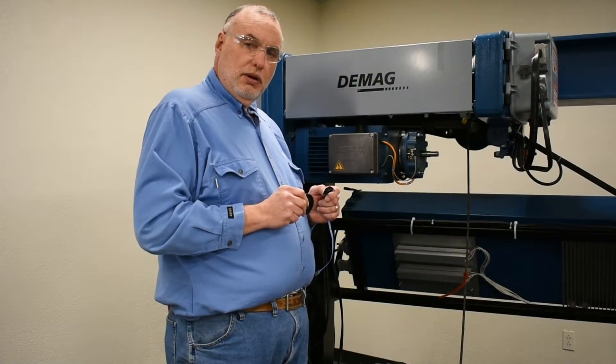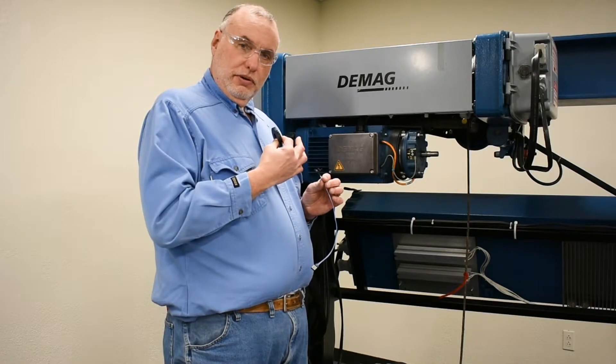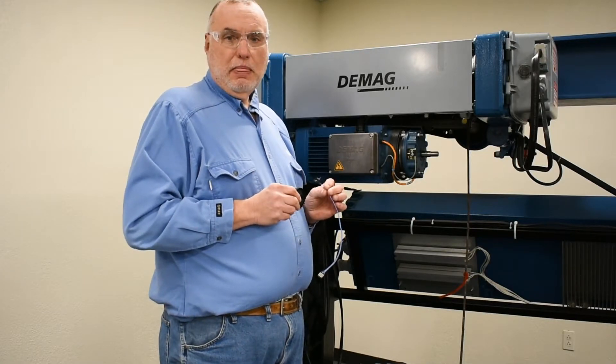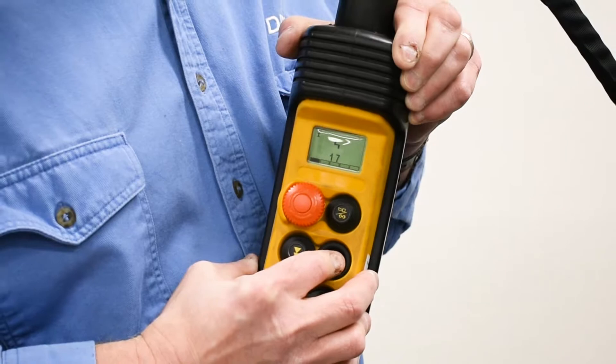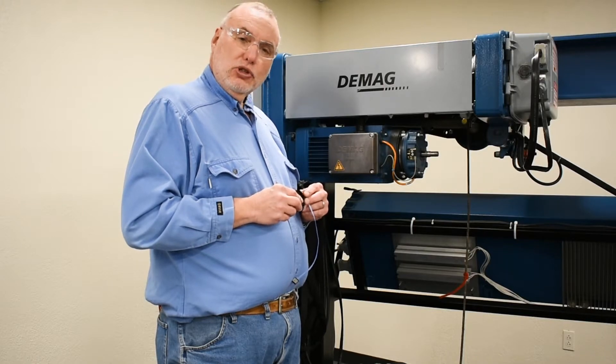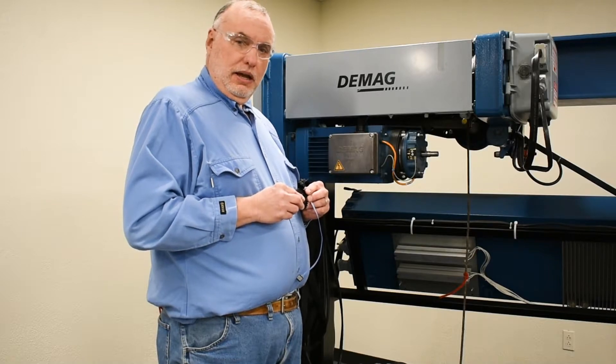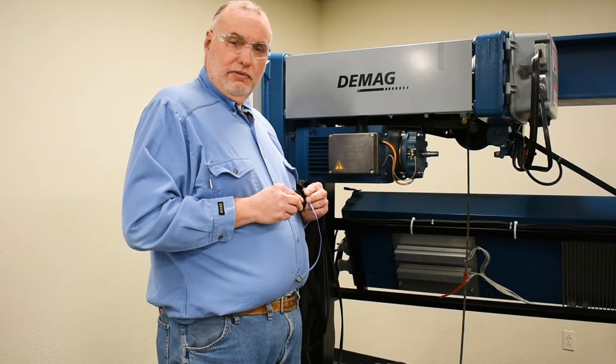When there's a problem with the signal from the internal encoder and the circuit board for control isn't receiving it, it'll display error 17. Error 17 should be followed up by first looking at the amplifier module and consider substituting it, as it's relatively inexpensive and available.